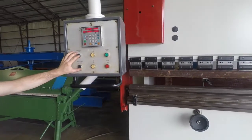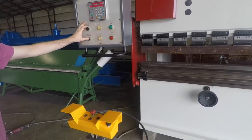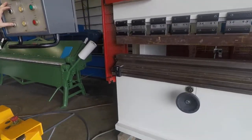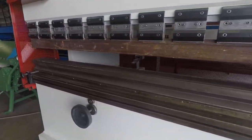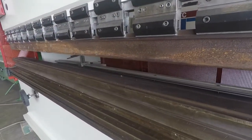We have the back gauge. You can move it forward and backward manually. You can also move the RAM up and down with the micro-adjustment.